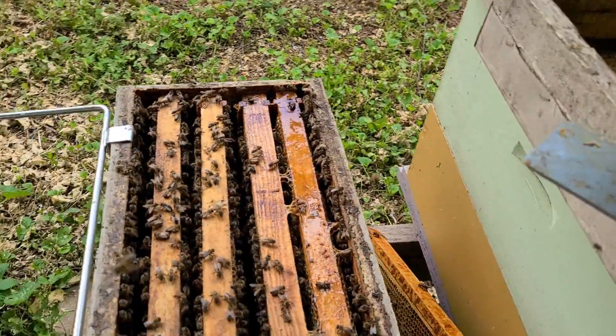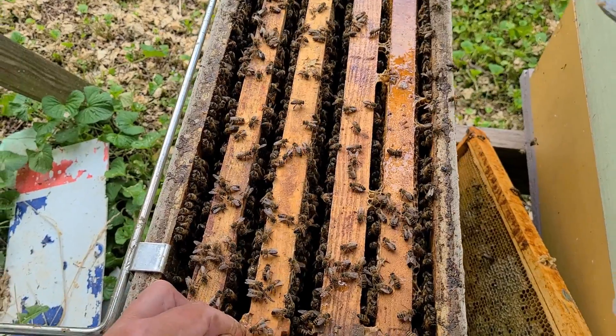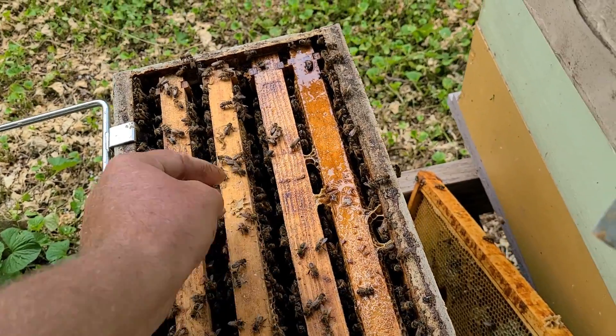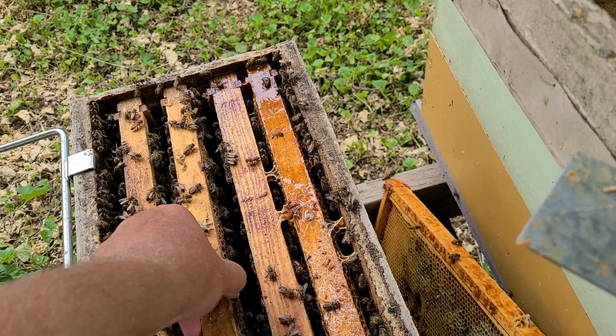This is the first hive beetle issue I've had in years. Like I said, I have yet to find a live adult hive beetle or even a carcass of an adult hive beetle.